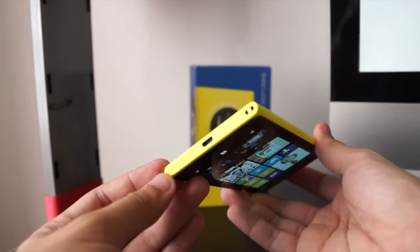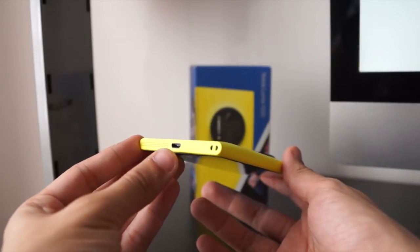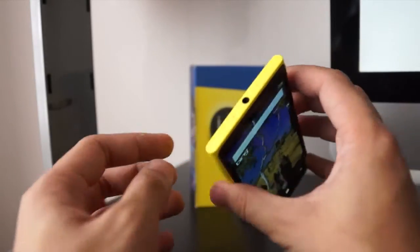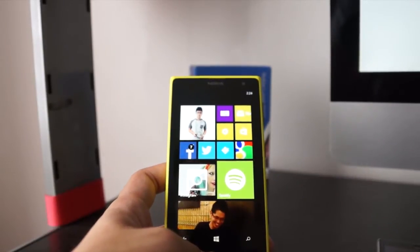On the left side there's nothing. On the bottom we have the speaker, the earphone jack and the micro USB port — actually the earphone jack is at the top. Now let's check out the interface.